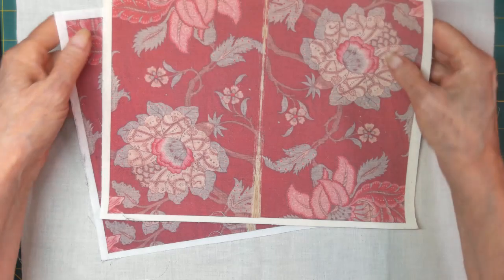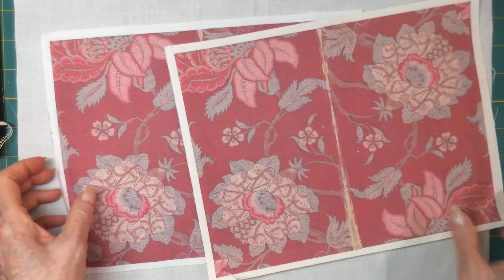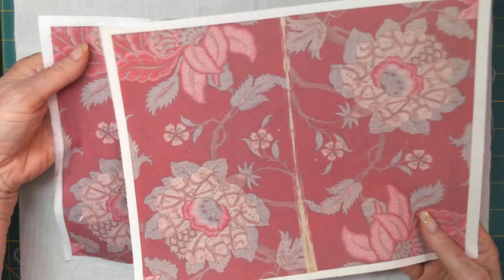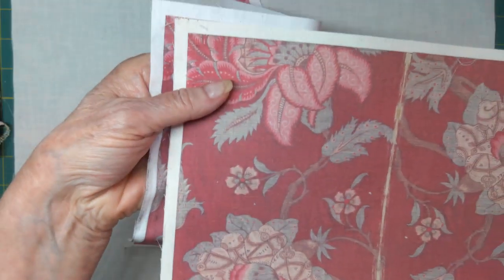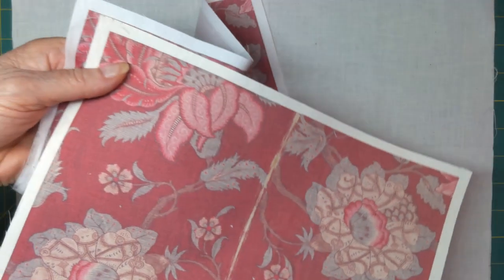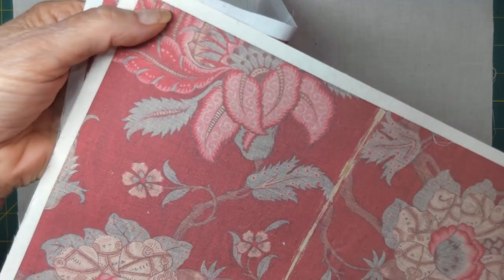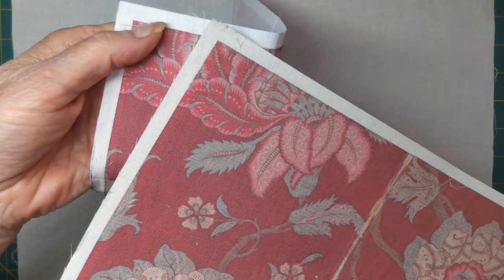Something else to consider when you're doing this is what color fabric to use. You can see that one is very yellow and one is very white. This is white, this is yellow - it's just plain muslin. And this is obviously bleached muslin - actually it's a very fine cotton.